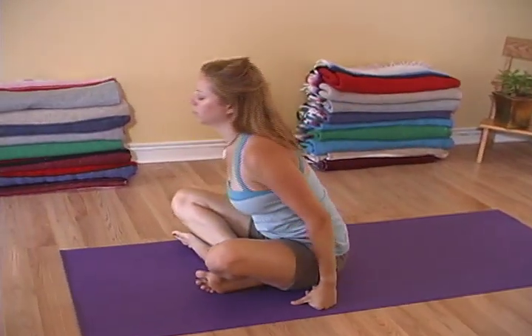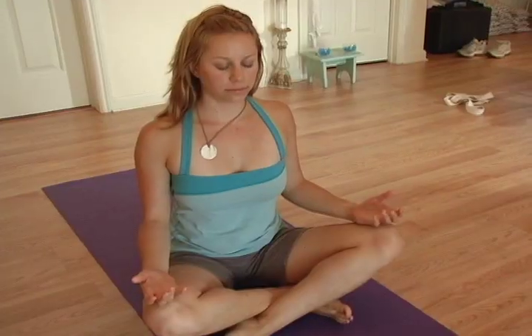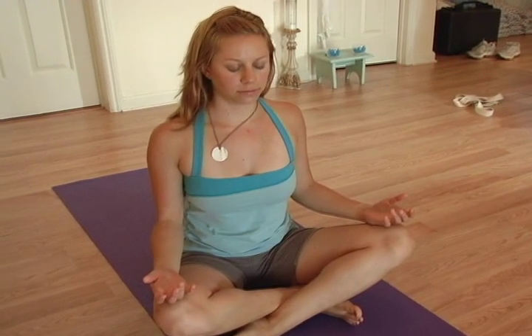The eyes remain closed. Take a few breaths in meditation before opening the eyes slowly.